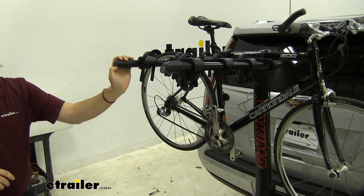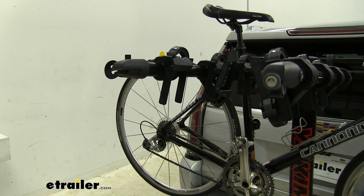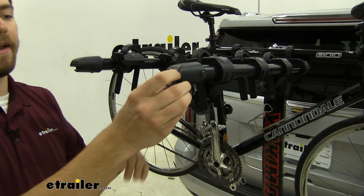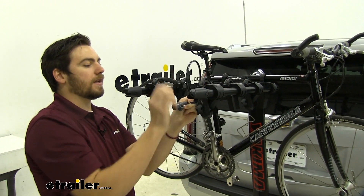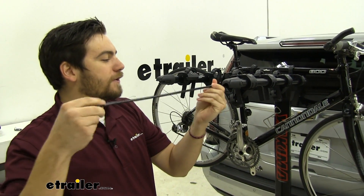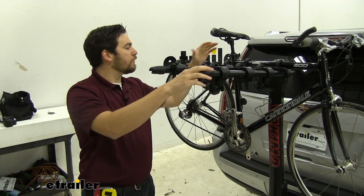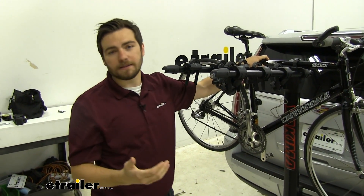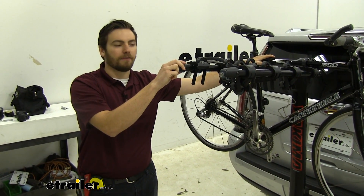We do have a little bottle opener here for you and your friends when you're done with your ride — that's always a Yakima favorite. And at the end here, we do have an integrated bike cable lock. That just simply goes through the bike frame and clips in. Keep in mind, you can only utilize that feature if you do have four bikes on here in totality. So if you're only putting one or two bikes here on a consistent basis, maybe pick up a cable lock for yourself as well that you can put on the rest of the rack.